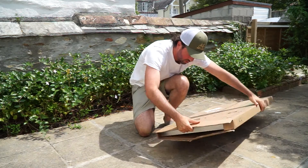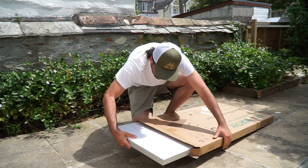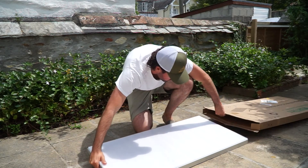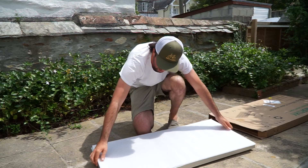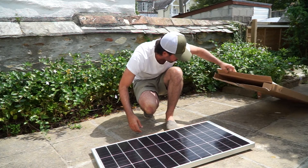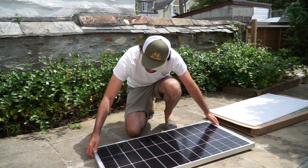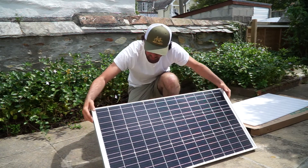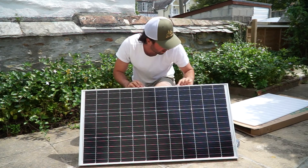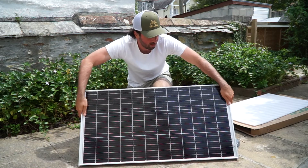It opens from the top end here and we can gently pull out our lovely solar panel. Taking the protective cover off, it's nicely wrapped in quite a thick box and it all comes out beautifully. You've got the lovely dark monocrystalline solar cells and an anti-corrosive aluminium frame. A little bit sharp on the edges so be careful there.